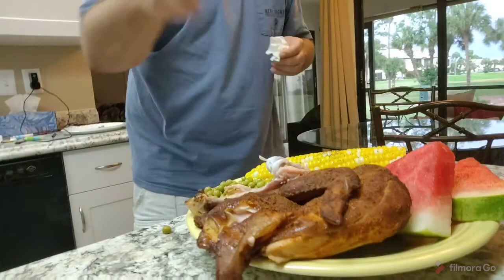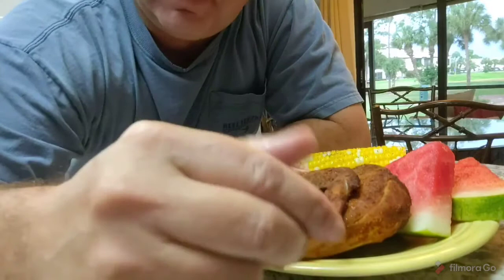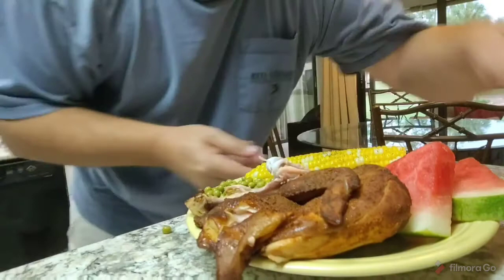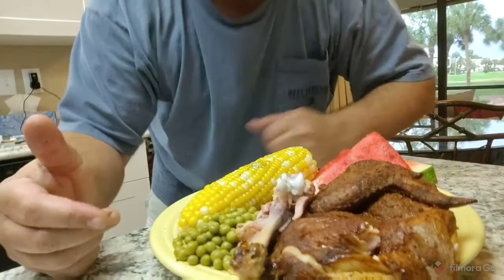Guys, go to Publix — they're fully cooked, just put it in the oven with a cup of water or cup of chicken broth. If you don't have a Publix in your area, see if your grocery store has smoked chickens — I bet they do. I'll serve it with fresh corn on the cob, some fresh watermelon, some sweet peas, and the smoked chicken. It doesn't get any better than that.